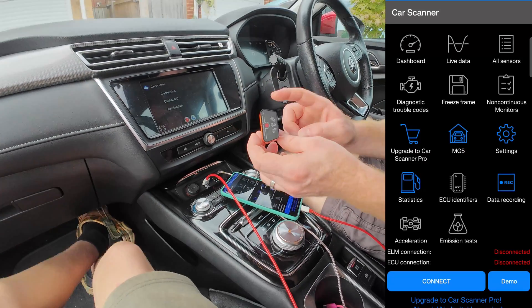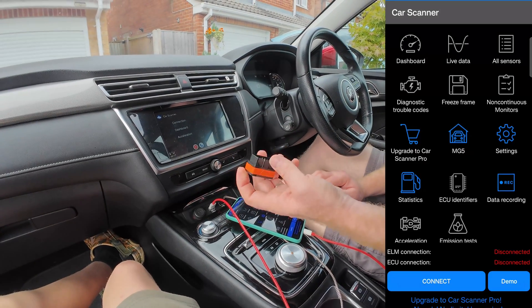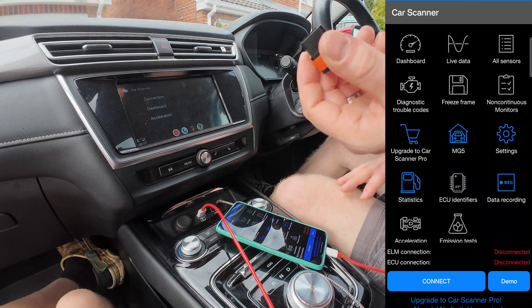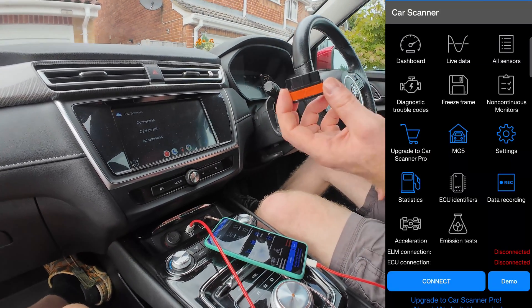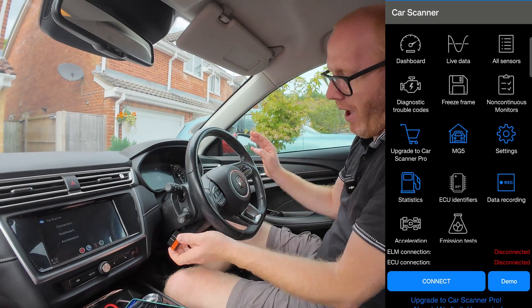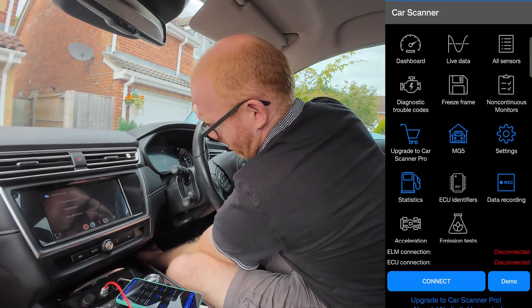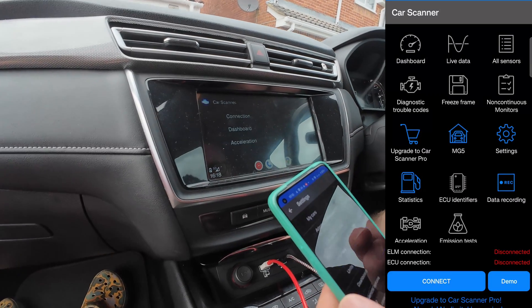Next we need to plug the wireless dongle into the car. Yours might be Bluetooth or Wi-Fi — it doesn't really matter. You just need to find where it plugs in on your car, normally around the steering wheel area under the dash. On the MG5 it's just under here.